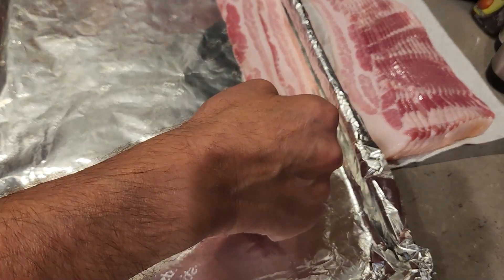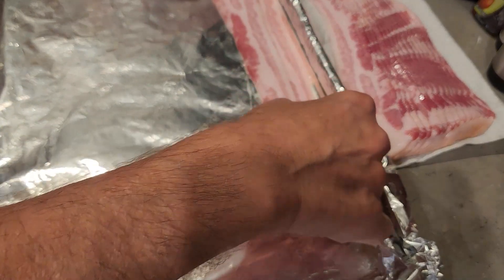The reason why you separate the bacon is so it doesn't kick up when it's cooking.